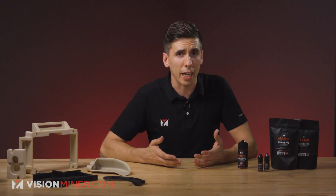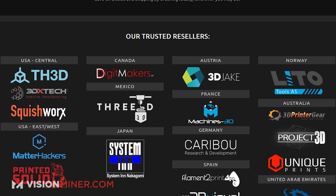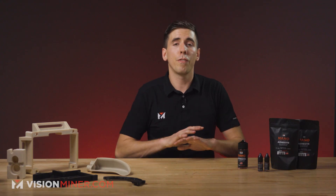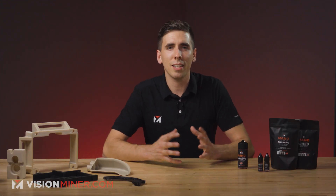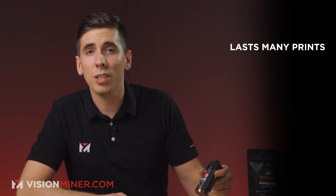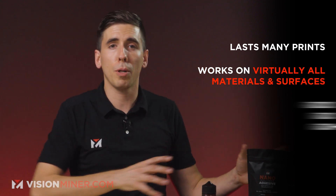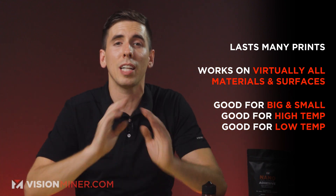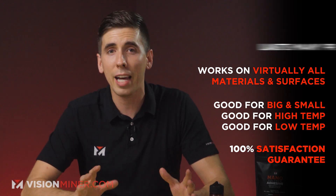Where can you buy it? It's available worldwide — dealers all across North America, South America, Australia, Europe, and Asia. Check out our website for our full dealer list at visionminer.com/resellers. Now, it's 50 bucks — what makes this actually worth 50 bucks? At 49 cents per milliliter, a 100 milliliter bottle is 49 dollars. With one bottle you get 300 coatings on a 7x7 build plate. It works with a ton of different materials and surfaces — small parts, big parts, high temp, low temp, you name it. And we've got a satisfaction guarantee and we mean it — if it doesn't work for you and you're not happy, call us.